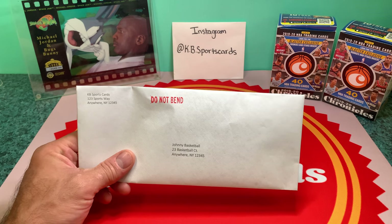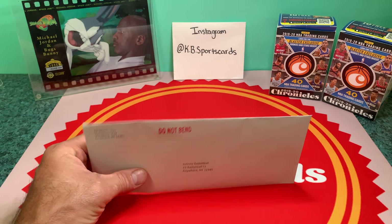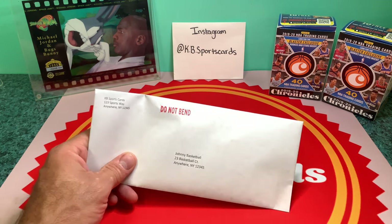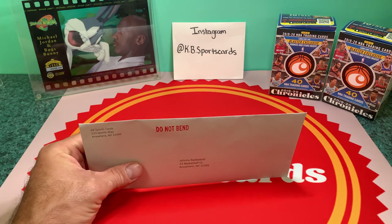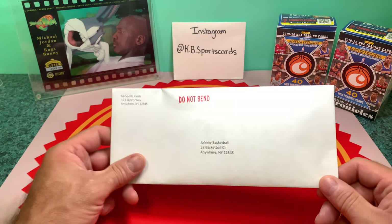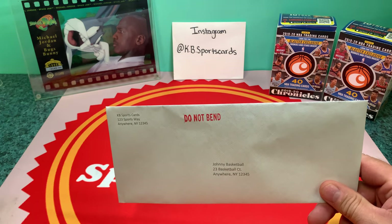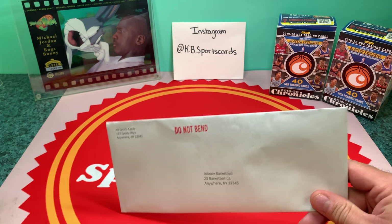I do have bubble envelopes too. What I like about eBay is you earn credits — I built up enough to get 8.5 by 12 bubble envelopes from eBay. I think I got 50 or 25 of them and it cost me 41 cents because I had enough credits built up. It's basically a reward for spending, and it helps with my costs to ship to you.